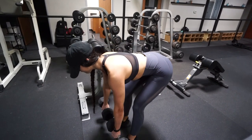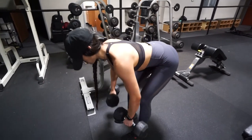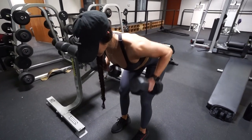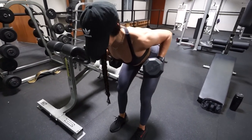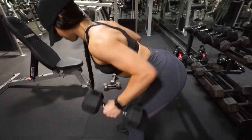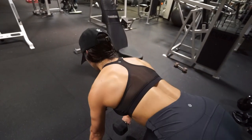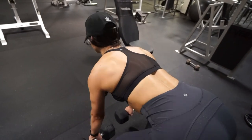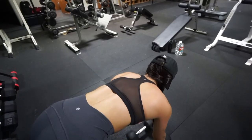Like I said, grab some dumbbells but don't go too heavy, because I don't want you guys to jerk or jump up while trying to get the weight up. If you notice you're doing that, go ahead and grab some lighter dumbbells to get your form down before increasing the weight. I do not want you guys to injure yourself.